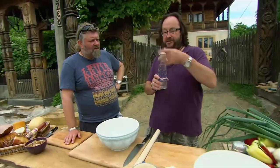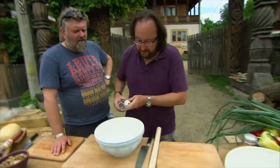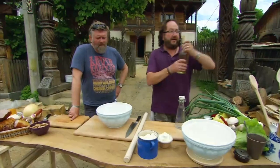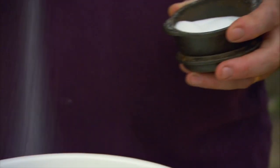First off, sparkling mineral water. The sparkles work a bit like baking powder, giving the dough a lighter texture. Two tablespoons of oil — the oil gives you the stretch. Now to the oil and water, add some salt.